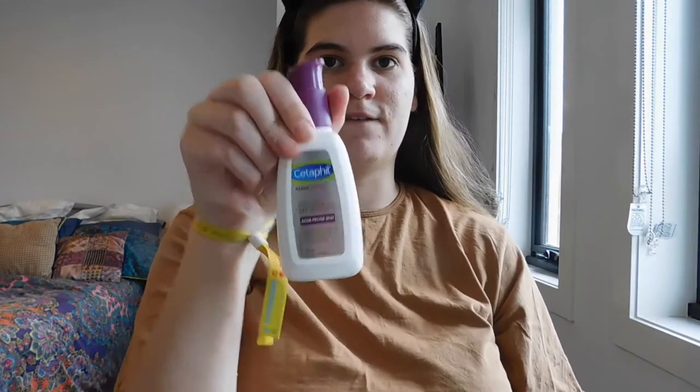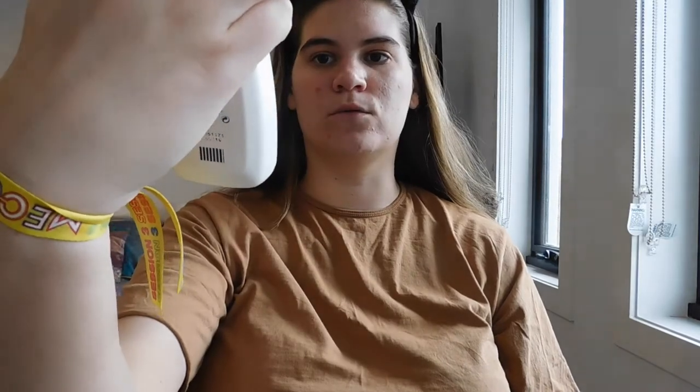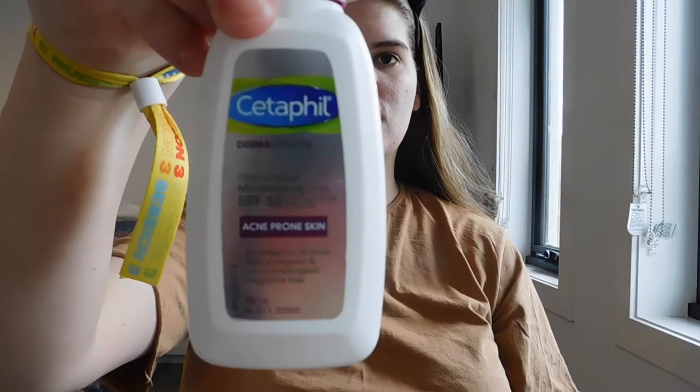To start off, I always moisturise my face. I use the CeraVe Acne Prone Skin Moisturiser. Just take a few pumps of that and rub it in. I find moisturising my face before applying my makeup definitely helps it stay on during the day. I also find that sometimes I get very dry if I don't moisturise before putting makeup on, so I put my moisturiser on first.